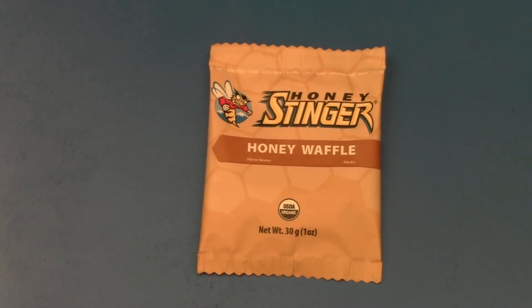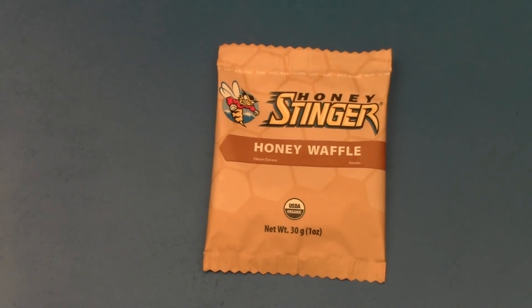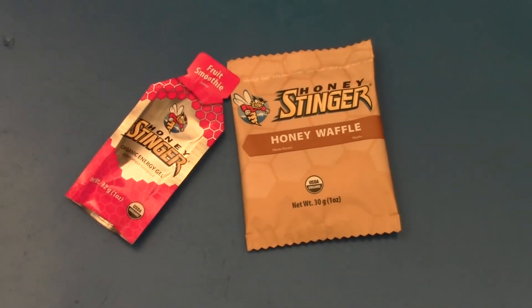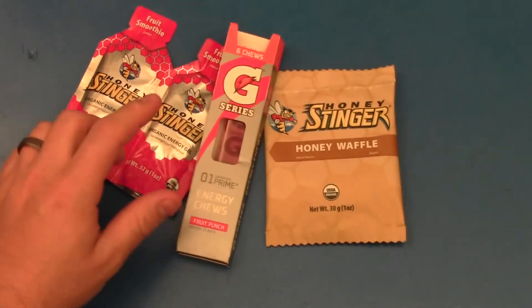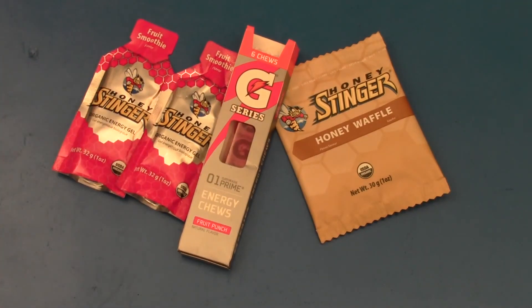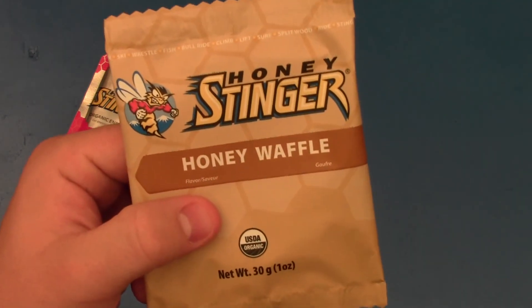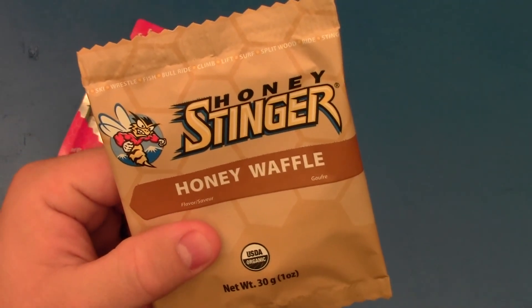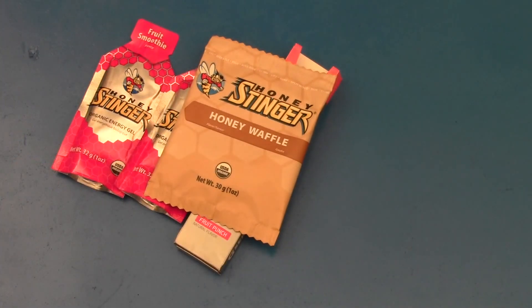I would definitely recommend the Honey Stinger Honey Waffles to you as a quick little grab-and-go item, something to throw in your car or to have with you. If you like this video, I'd encourage you to subscribe to my channel and look at the other videos I'll be producing on the Honey Stinger Fruit Smoothies and even Gatorade chews. My goal at the Gear Tester YouTube channel is to produce quality video reviews of shooting, camping, and survival gear — and the Honey Stinger Honey Waffle definitely falls into the survival and camping gear categories. Thank you very much for your views and subscriptions. This is the Gear Tester signing off.